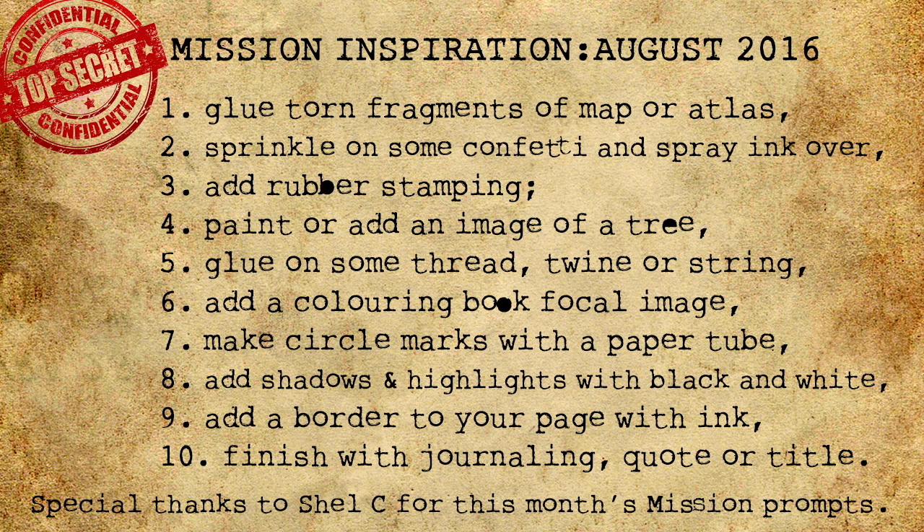Step seven: make circles with paint in a paper tube — hopefully you're not going down the tubes. Step eight: add shadows and highlights using black or white pen or pencil. Shadows are good for hiding in.